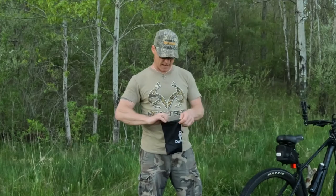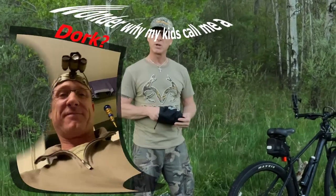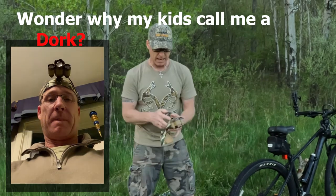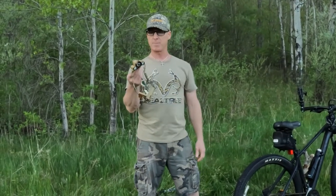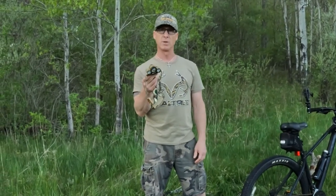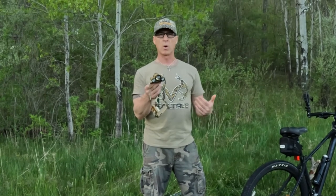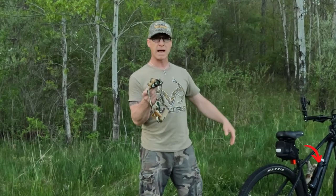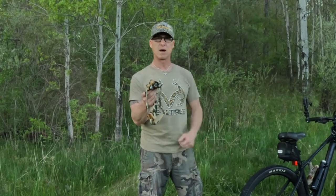One other thing: instead of attaching a light to the actual bike itself, I just bring a headlamp and wear it out into the woods in the morning when it's dark, or wear it when I'm coming back out in the evening. It makes it a lot easier rather than having something else attached to the bike.